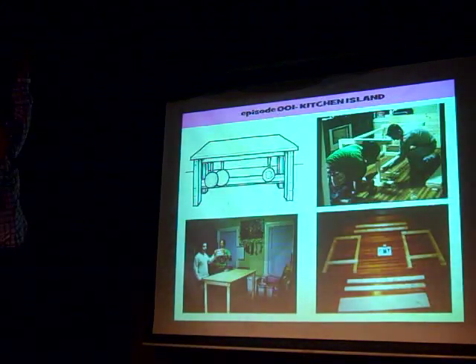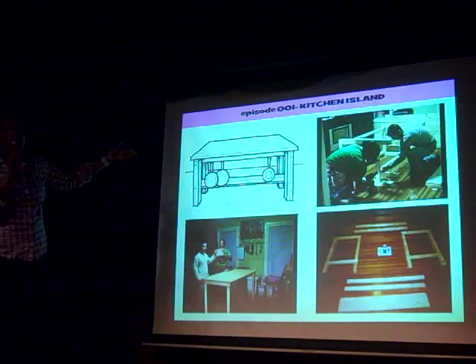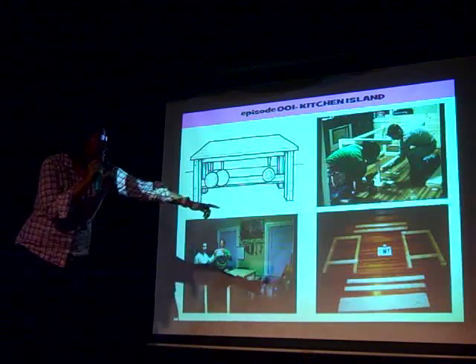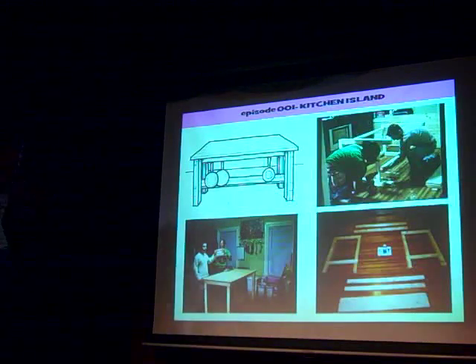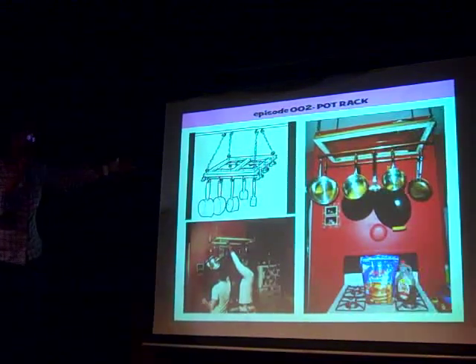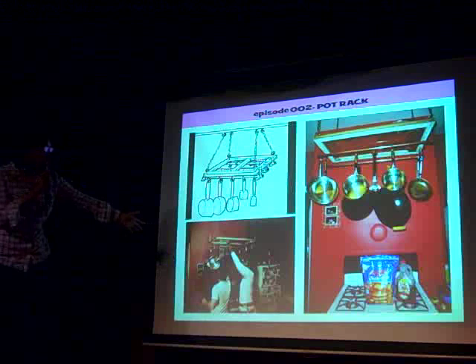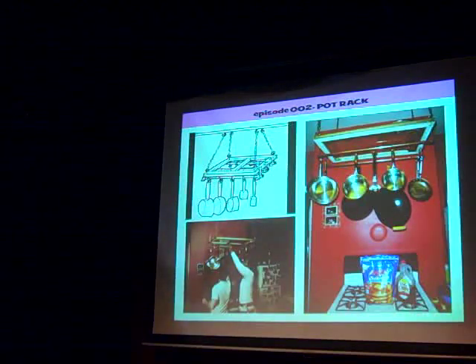I'm going to tell you how much my materials cost and compare it to how much it would have cost at a store and tell you how much you put in your pocket. The format for each episode — this is episode one, Kitchen Island. I'll show you the sketch of what we're going to make, lay out everything like you see here, and then we're going to build it. This is my production assistant, Michael Gorsh. The videos show you how we're building everything out. This is episode two, Pot Rack. I'll show you the sketch and here you see we're building it.